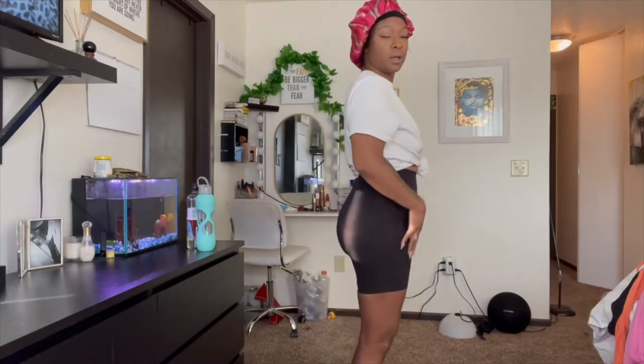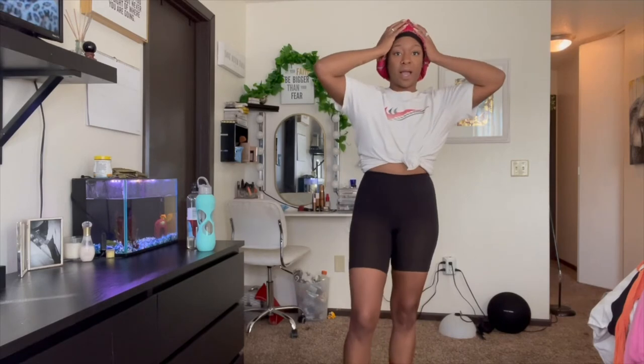I am 5'7 and about 165 pounds. I know I don't look 165 pounds, but I am. A lot of that is in this area. I love her.